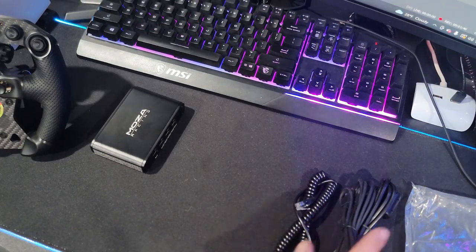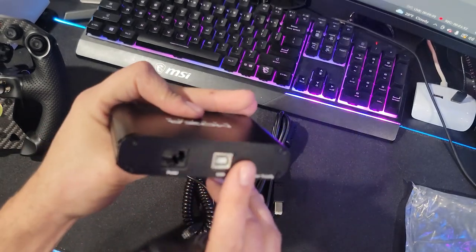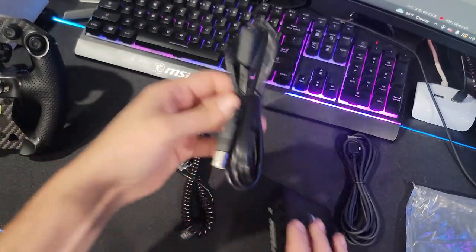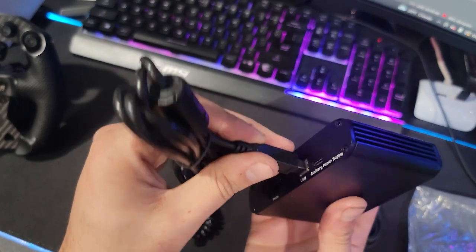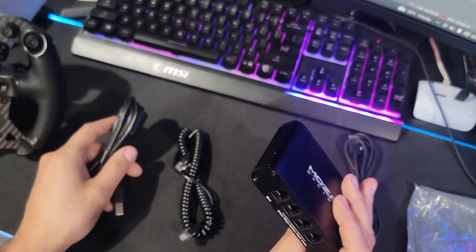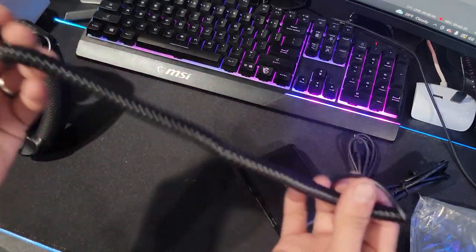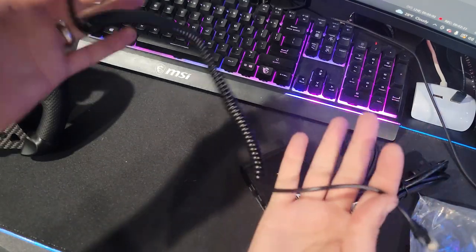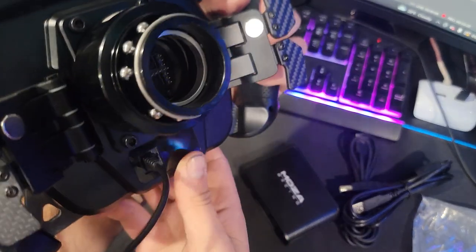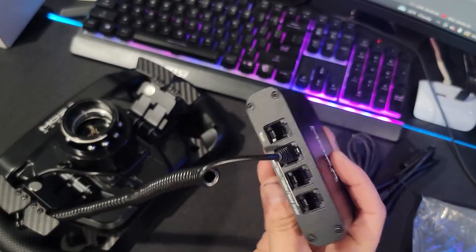You have the USB Type-C to USB for the auxiliary power. According to what I've heard, if you're not using USB 3.0 it may need extra power to run everything — so that's what that's for. Of course you also have the standard USB plug that goes into the back to power it, into USB and probably USB 3.0, which it looks like it's the same as our actual wheelbase so we don't have to unwire our rig.